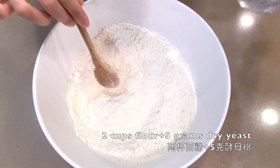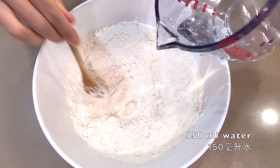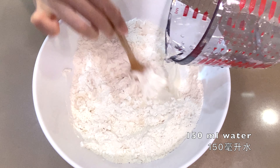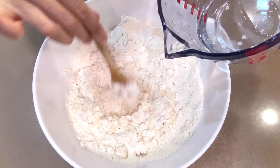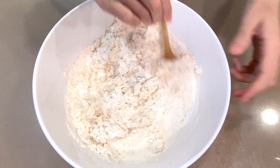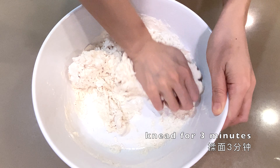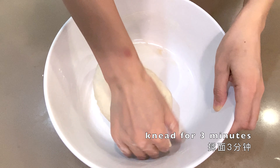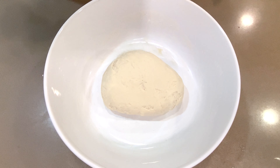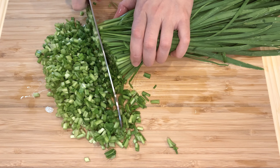Add 5 grams of dry yeast to 2 cups of flour. You want the water-to-flour ratio to be around 60%, so 150ml of water. Add the water into the flour, mix them up, and then start kneading for three minutes. At the end you'll get a rather smooth dough. Cover it up and let it ferment for an hour.